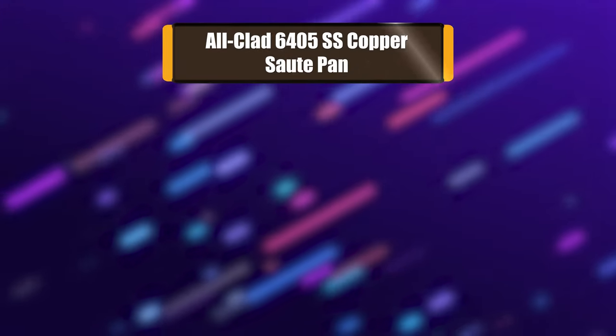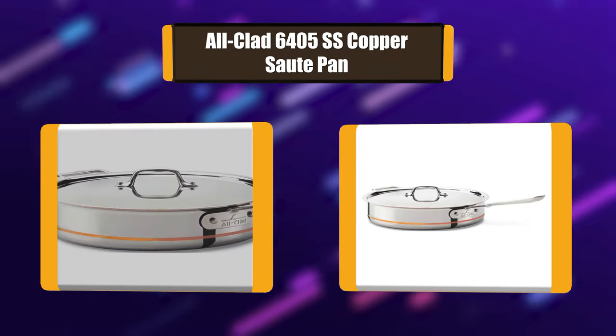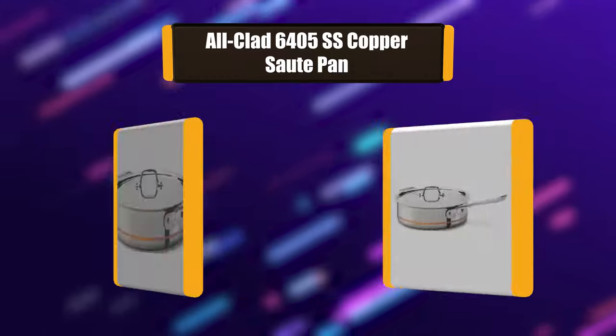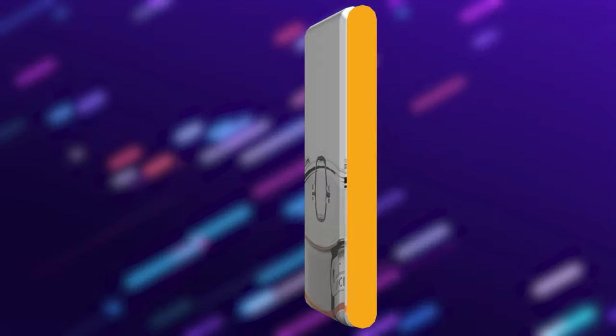Number 7: All-Clad 6405SS Copper Sauté Pan. Deeper than a traditional fry pan, this All-Clad sauté pan features a large surface area and tall, straight sides that hold in juices, prevent splattering, and allow for easy turning with a spatula.